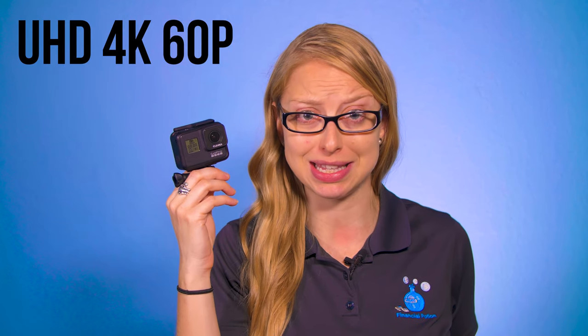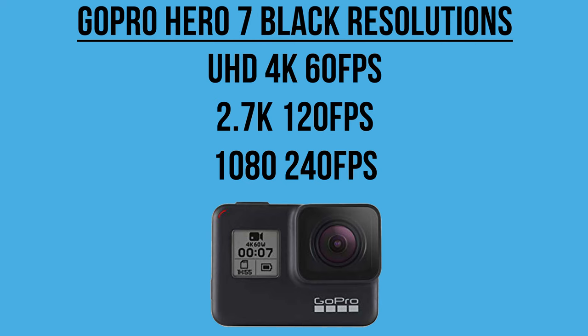The GoPro Hero 7 Black shoots ultra HD 4K at 60p, which is great because most mirrorless cameras and DSLRs don't have this capability and are much more expensive. It will also do 2.7K at 120 frames per second and 1080p at 240 frames per second.